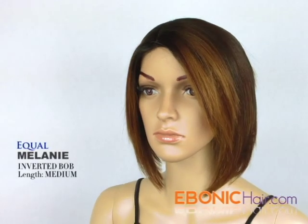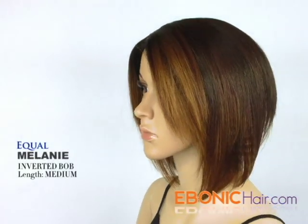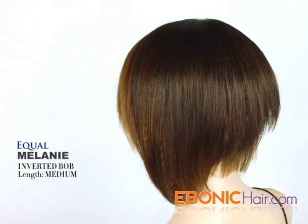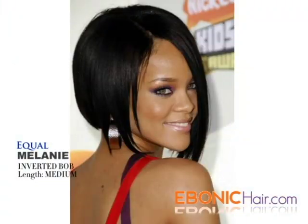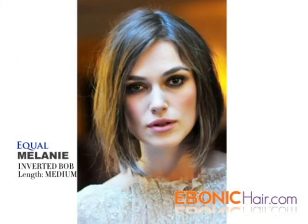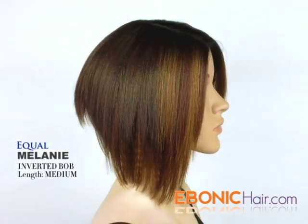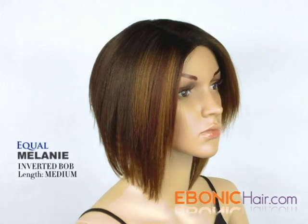Melanie by Equal is a so-called Inverted Bob or Graduated Bob Style Lace Front Wig. This Inverted Bob Style has been loved by many celebrities like Ariana and Keira Knightley. And also, this wig has a deep invisible part, so you can rock your style more naturally.